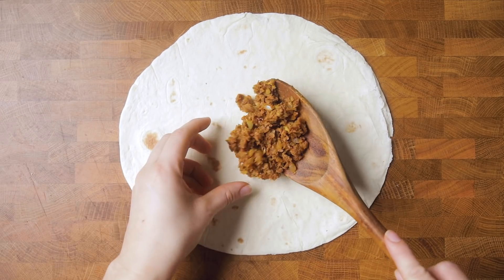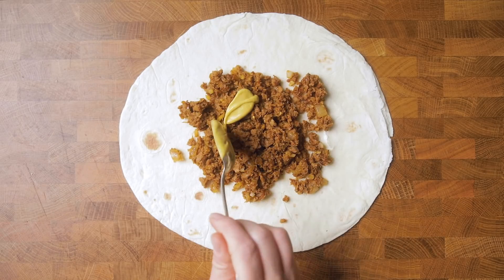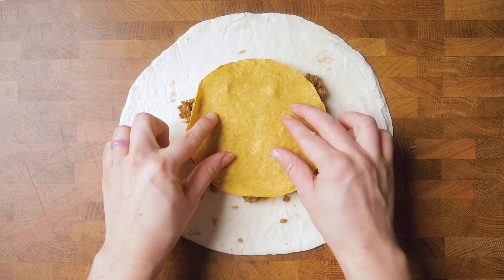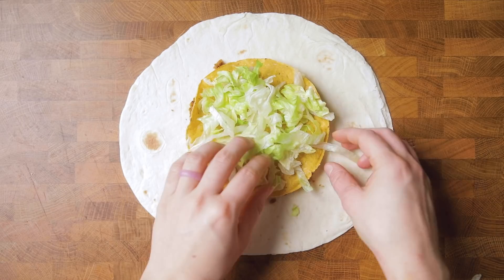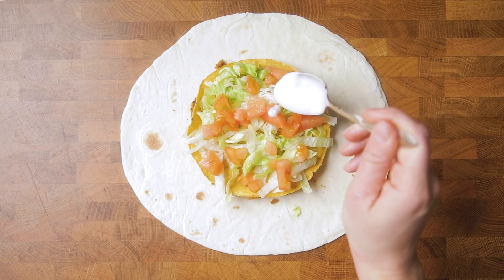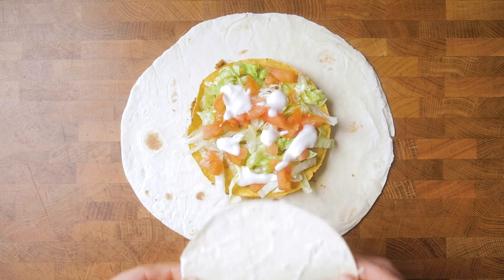Grab a large burrito-size flour tortilla and add one-fourth of the meat mixture to the middle. Then add about two to three tablespoons of the prepared nacho cheese sauce and top with a crunchy tostada shell. If you don't have a tostada shell, you can crisp up some corn tortillas in the oven for a few minutes — check out the blog post for those instructions. Top that with lettuce, tomatoes, and vegan sour cream.